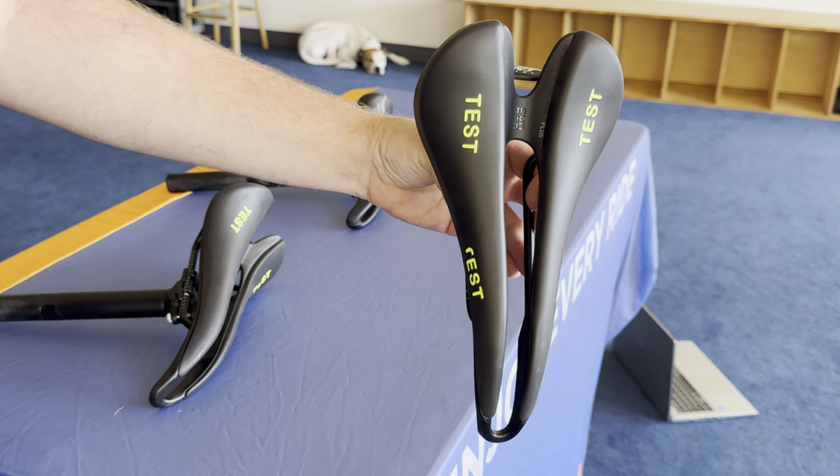However, when you add more padding to the Cell SMPs, I've found it creates a little bit more of a peak at the top, so you have a different pressure point — actually kind of sharper pressure points on the Evo Plus than on the Evo. I think the Evo Plus would do well with maybe a heavier rider that just needs more padding and is going to sink down into it, whereas a lighter rider, say 180 pounds and under, might like the Evo a little bit better.